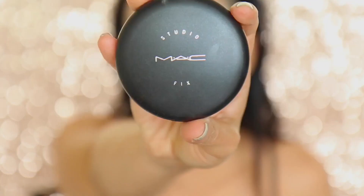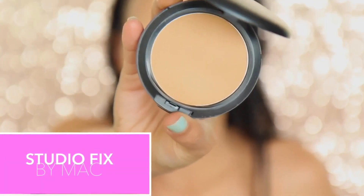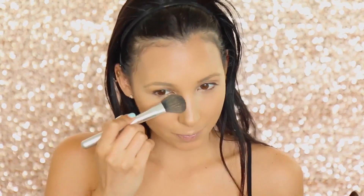I'm just gonna go ahead and set everything with some MAC Studio Fix, and this one is in C6, if you're wondering.